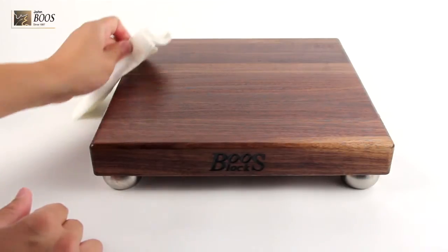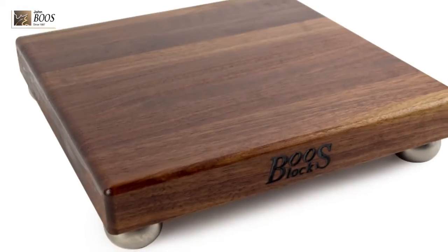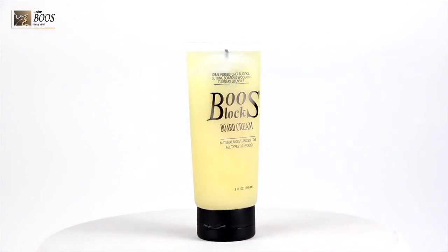If your cutting board is used excessively on a daily basis, be sure to always use Booze Block Board Cream or Booze Block Mystery Oil at least once a week. For moderate use, always oil your cutting board every 3-4 weeks.